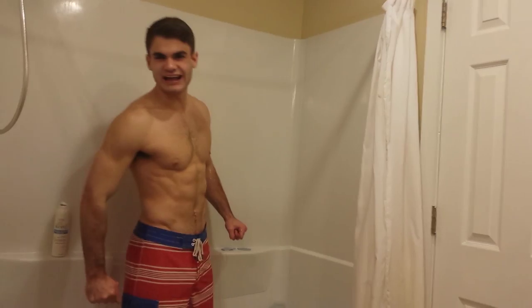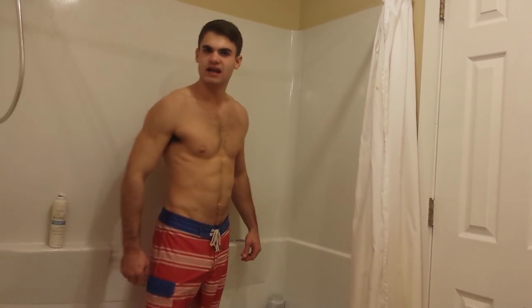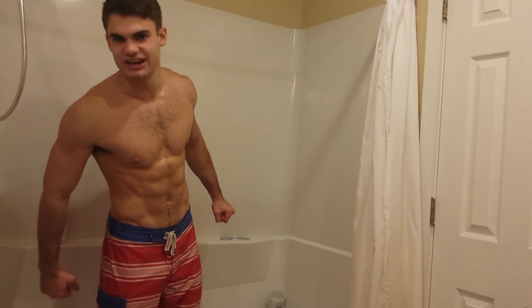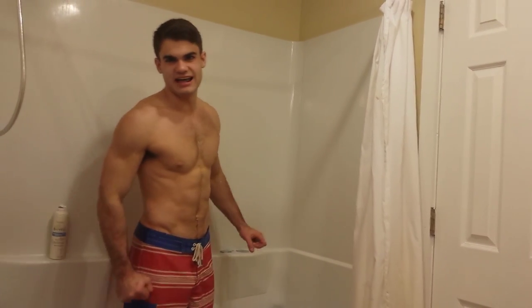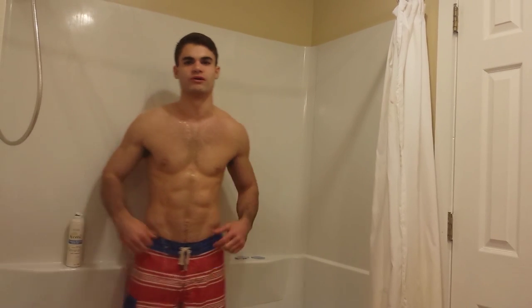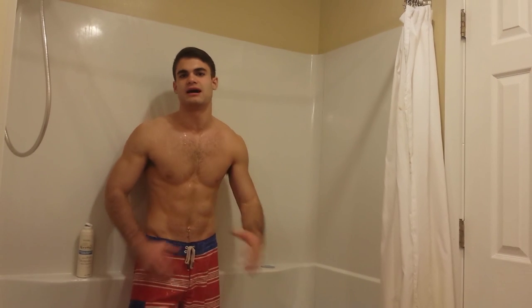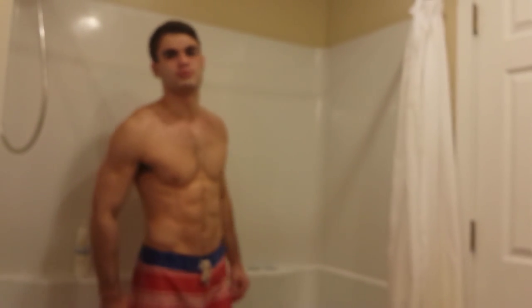Hello! Back at you again with Shower Time with Jake. Here we go, part two of the series. What we're going to learn today is how to get a quality workout while showering, because sometimes you're too big of a rush to get that workout in the morning and all you can fit in is the shower. Well, here's the solution to all your problems.